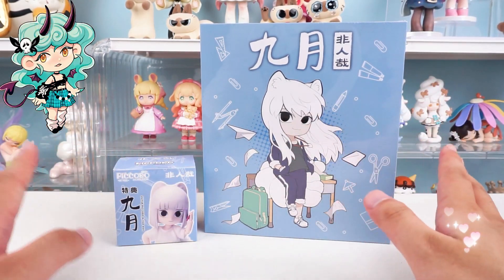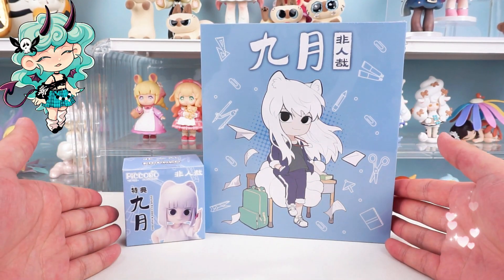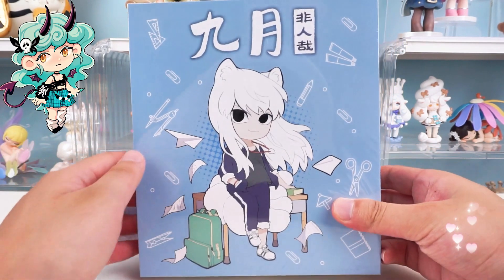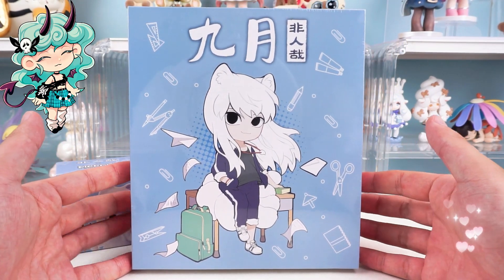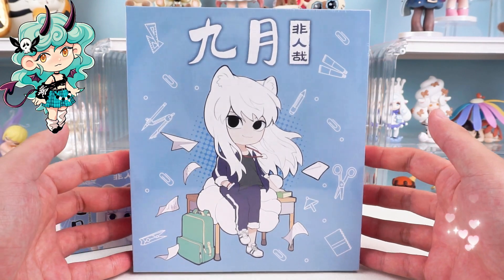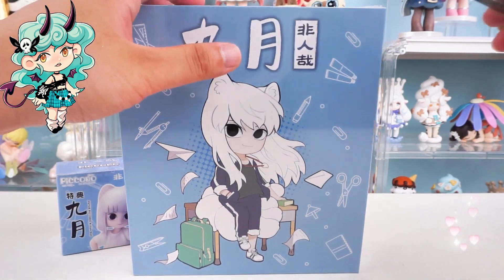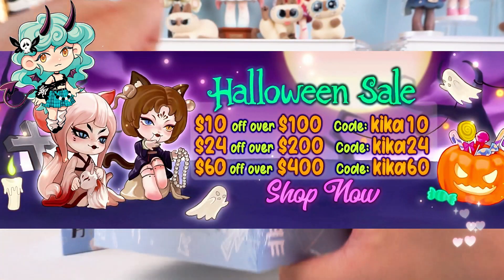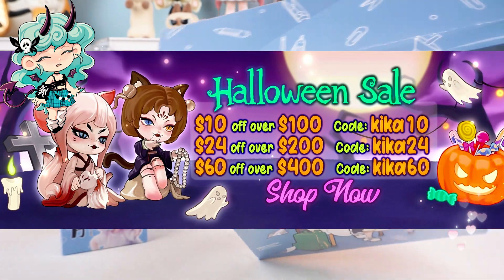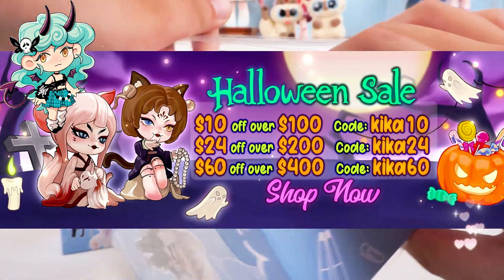Hello, I am Kiki from Kikagoods. Before we dive in, if you're new here, don't forget to hit that subscribe button below so you won't miss any of our future unboxings and reviews. Today we are going to open the Fei Ren Zai September Pakoto Action Doll. Halloween is coming, and Kikagoods is offering big discounts — don't miss out on the event.